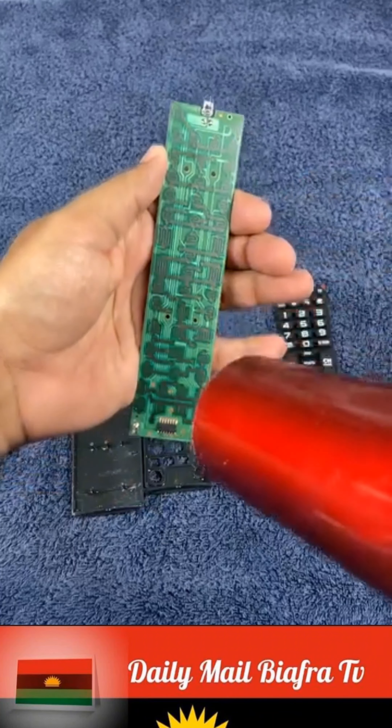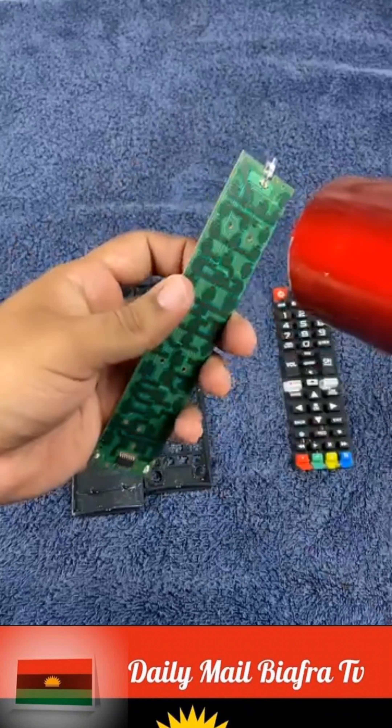With this procedure, you avoid buying a new remote control. You'll save quite a bit of money on that.